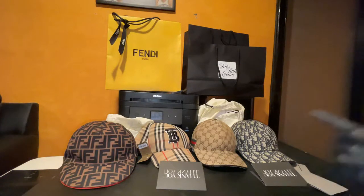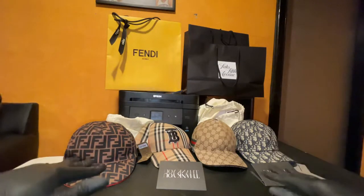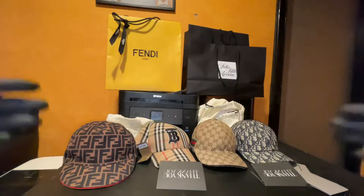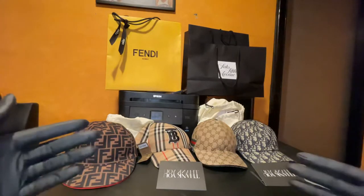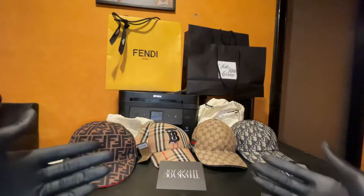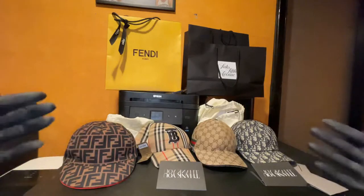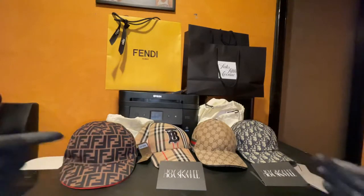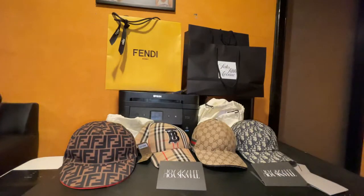Yo, it's your boy Fresh Cuts. Got the designer hats, all authentic. I'm going to show you guys the receipts, the tags, everything I got to show you, and then we're going to get right into the materials and the styling of the hats. This is pretty much like a versus. I've never seen anybody have a designer collection of hats.